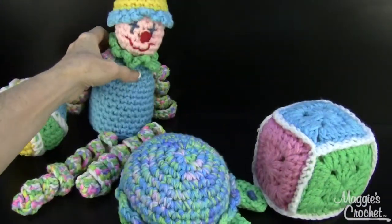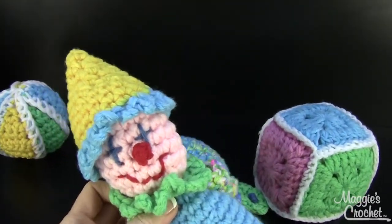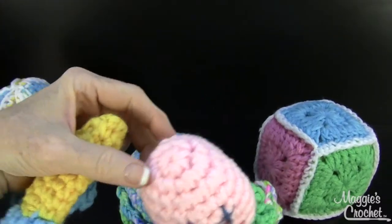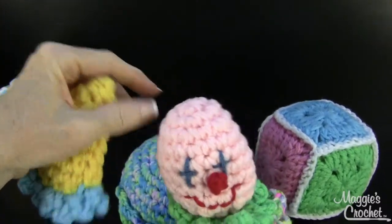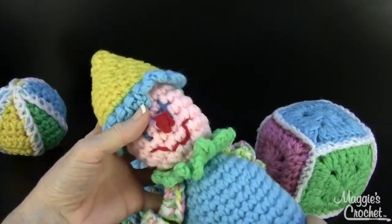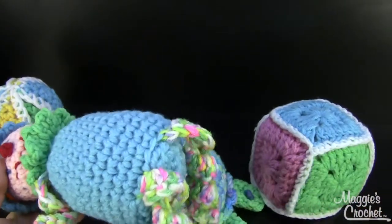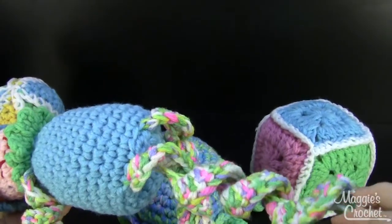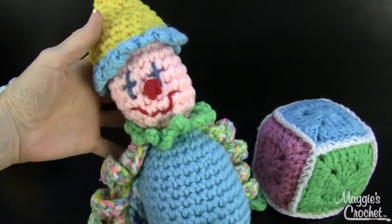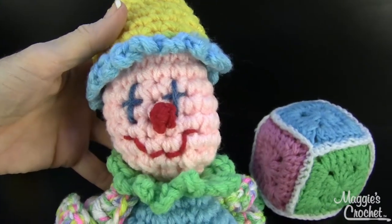This is so adorable — the little clown. He's a happy clown, not a scary clown! When his hat comes off you can see it started up at the top and you just crochet down and then make the body. The arms and legs are curly cues — I have another YouTube video showing how to do those. And then you just embroider those little features on there, which are so cute.